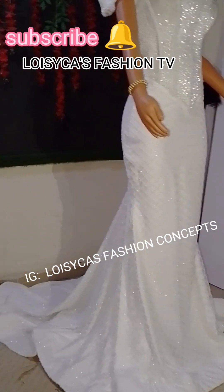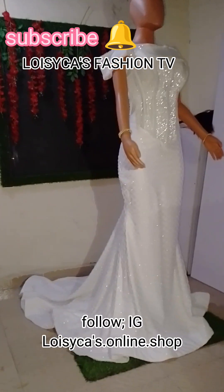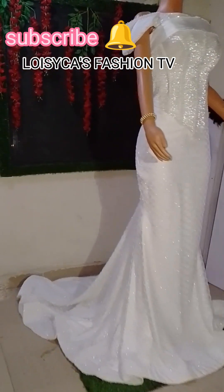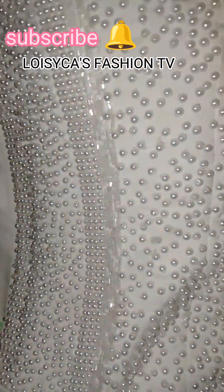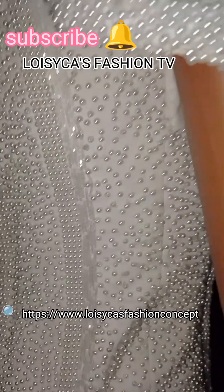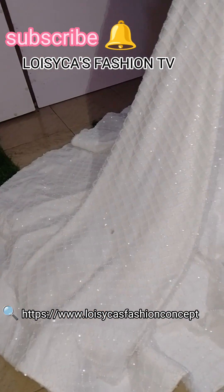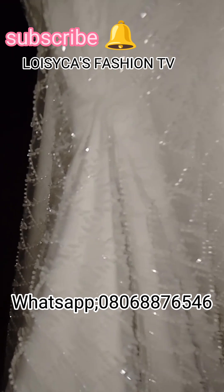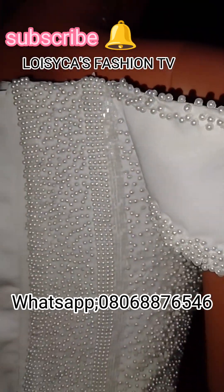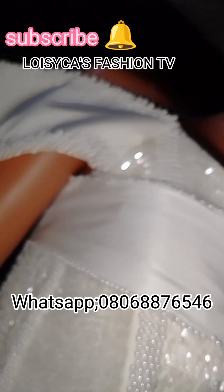You can check us online on our Instagram: Loisika Fashion Concepts, or on our main page, Loisika's Online Shop on Instagram. We are also on TikTok — we are new on TikTok — Loisika Fashion Concepts. You can also use Google to search Loisika Fashion Concepts to see all the things we are doing. You can also WhatsApp us at 080 688 76546.